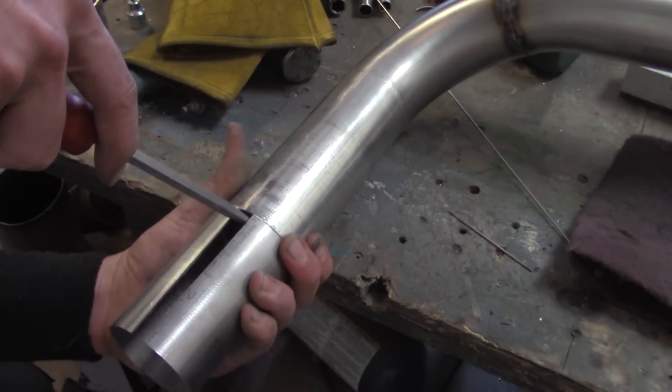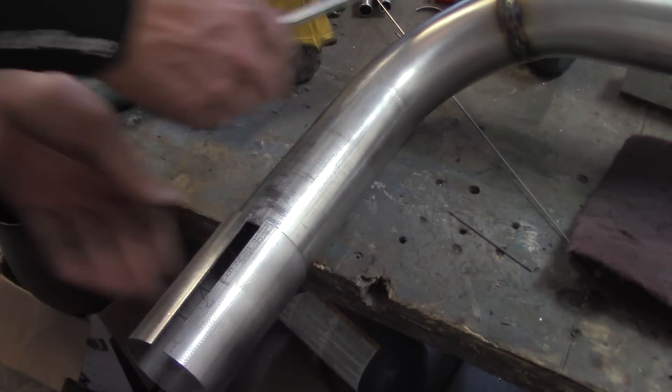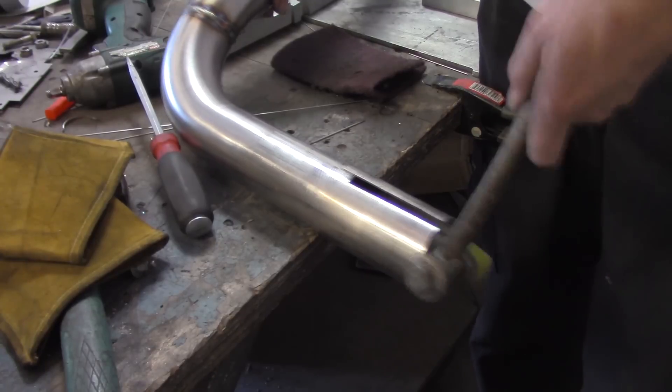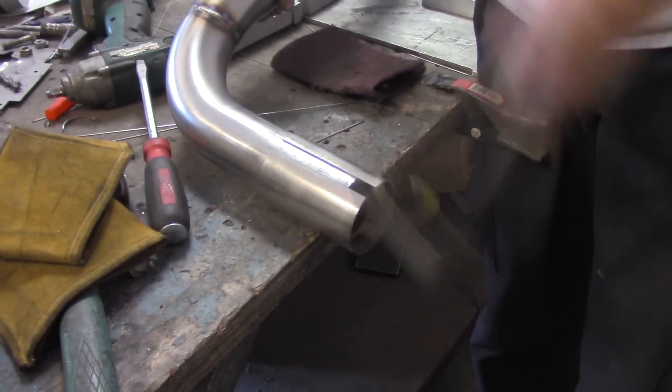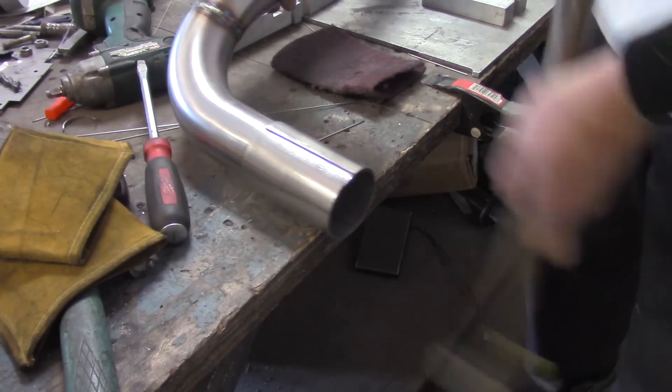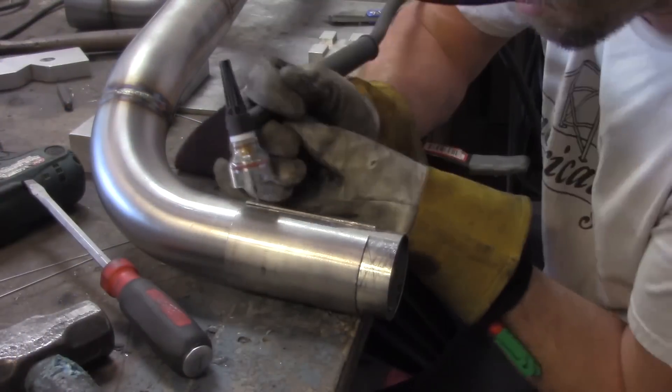Now you need something to kind of expand it to get it to slip over the existing tube that's on there. A little encouragement with my knee, and once I realize that my knee is going to hurt really bad, I grab a hammer. Just a little bit of encouragement — you don't need to beat the smash out of it, just enough to get it to smack on there.